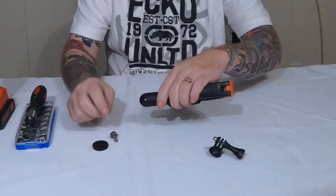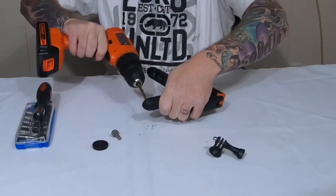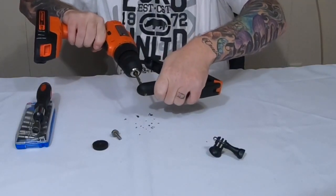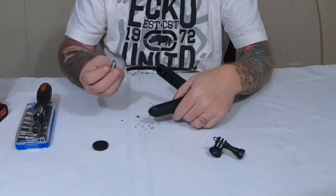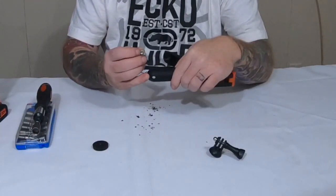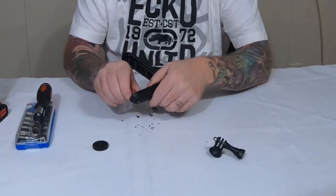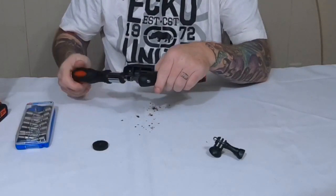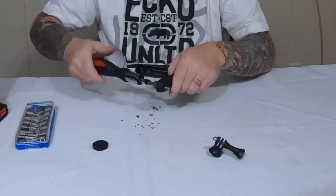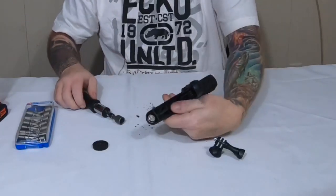Then I'm just gonna drill the hole bigger, put the bolt through, put my nut driver, and just drive her in. I didn't use a quarter inch drill bit — made the hole just a little bit smaller so I can thread the bolt through. I got my bolt threaded through.